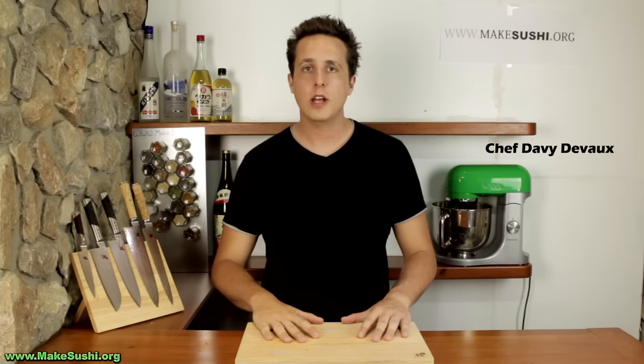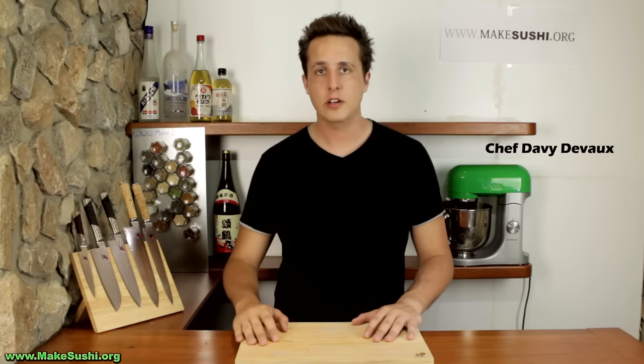Welcome back to another sushi video recipe. I'm Chef DeVoe and today I'm going to show you how to make a sushi dinner platter. This was requested by a lot of you in the comments section of my prior videos.